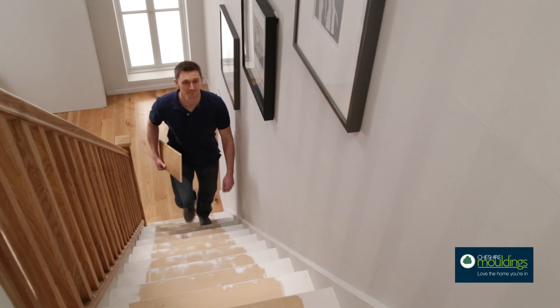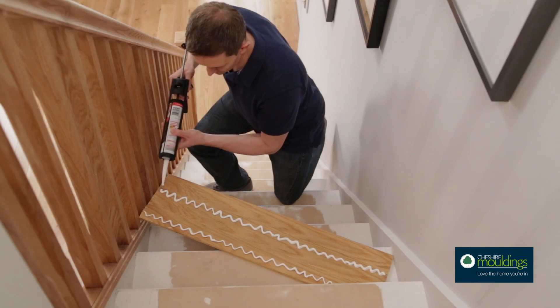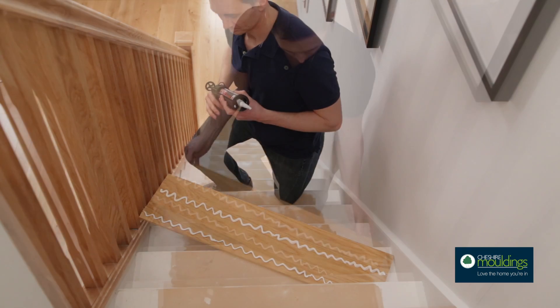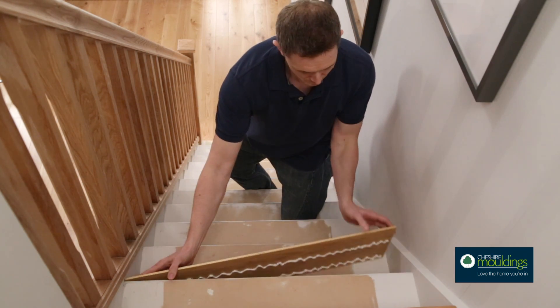It's easier to start at the top and work down the staircase, so let's start with the top stair. Simply cut two risers to size and apply some adhesive, then attach them firmly to the packing strips.